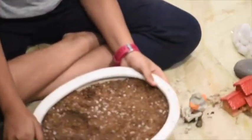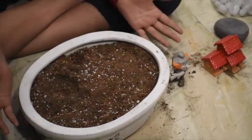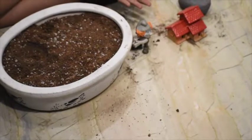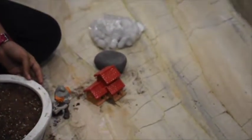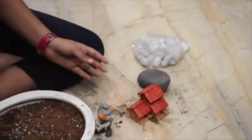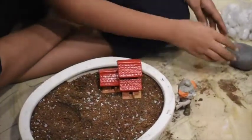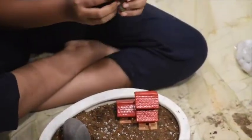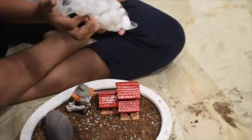Now we are ready with our pot. You can make a miniature landscape by using miniature dollhouses, figurines, and more. It all depends upon your creativity, imagination, and involvement. Here I have chosen a dollhouse, a river stone, a miniature dwarf, and a few white stones.